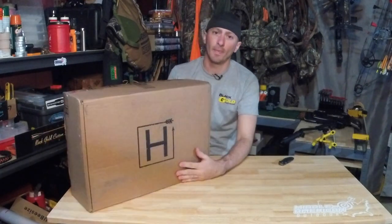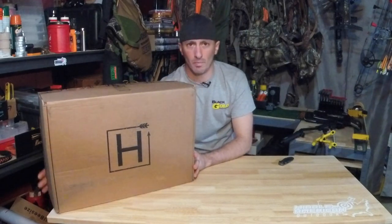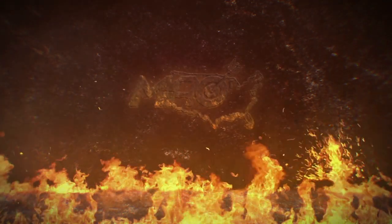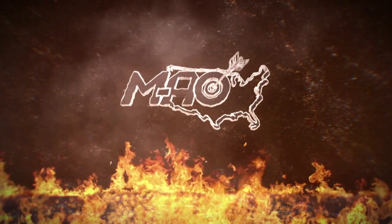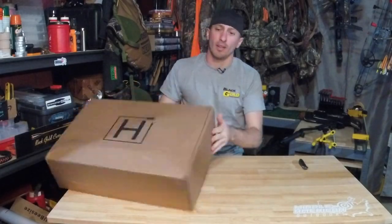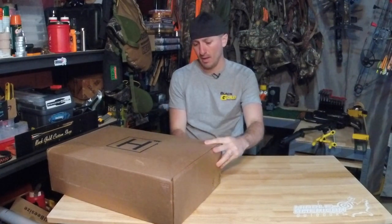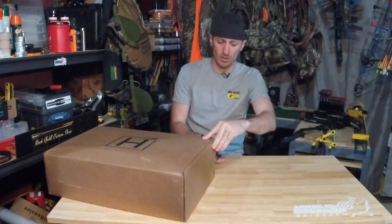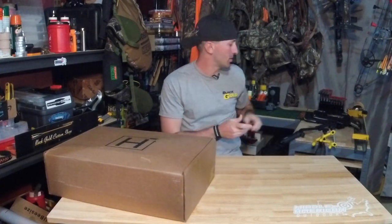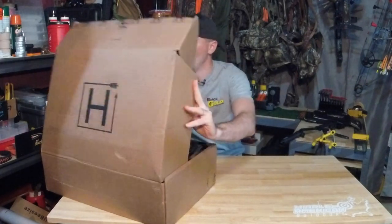As you can see here, this is the March 2020 Hunt Vault Elite Box. Jumping right into the Hunt Vault Elite Box — this is obviously for March 2020. I'm not sure if this is going to be turkey-themed or what, but let's just jump in and see, so open the box.